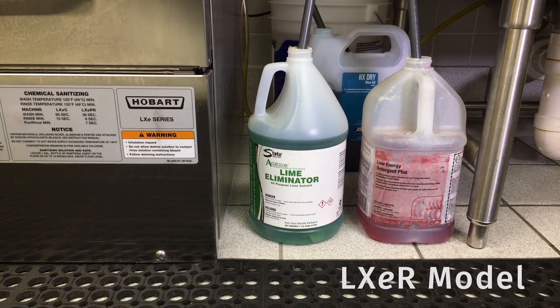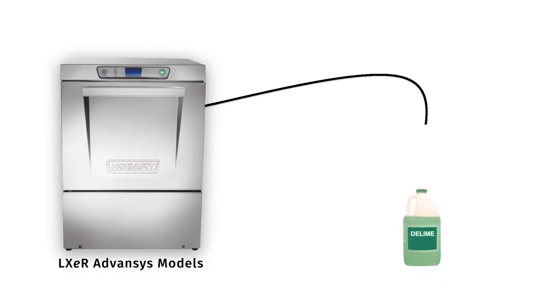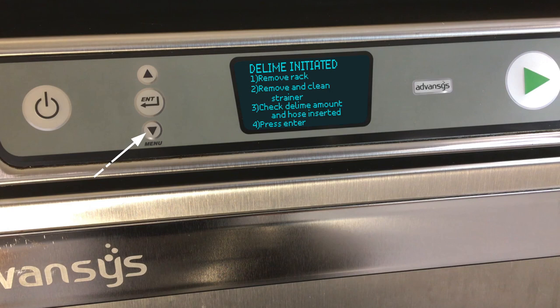On LXE R models, make sure the delimer chemical container is not empty and is connected to the black chemical tube. Use the menu down arrow key to select yes. Press enter to begin the delime process.